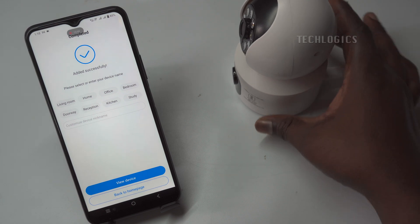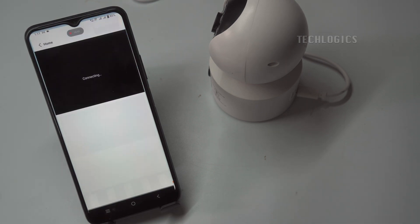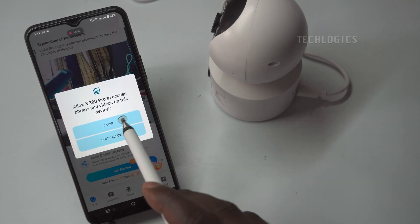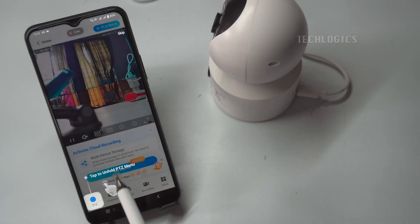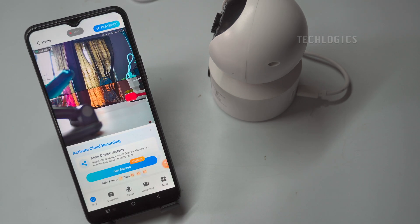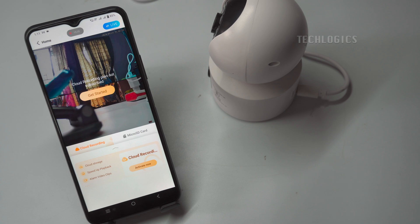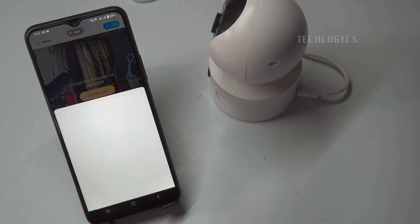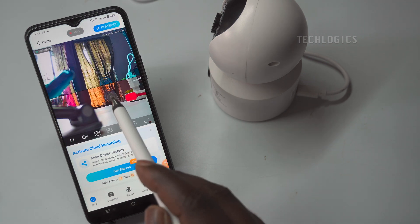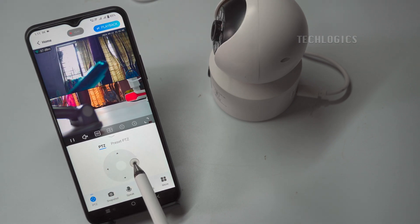After the camera is successfully connected, you can enter or select your desired device name to personalize your setup. This name will help you easily identify the camera in your app, especially if you have multiple devices. Once you've named your camera, click on the View Device button to access the live feed. It's also important to securely backup and store the generated QR code, as it contains the information needed to configure or modify the network settings of your V380 camera in the future. Additionally, a screen may prompt you to initialize the memory card when first setting it up. If this does not appear, you can manually check the memory card status or initialize it through the camera settings to ensure it starts recording footage properly.